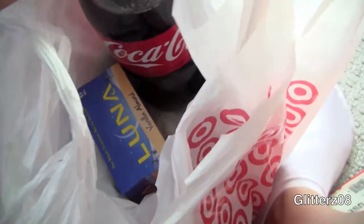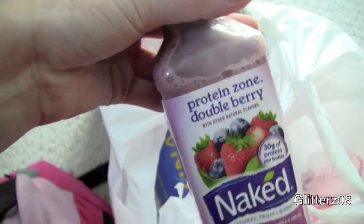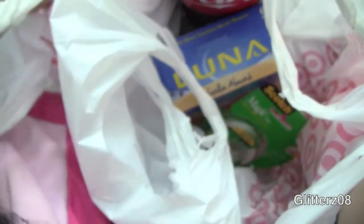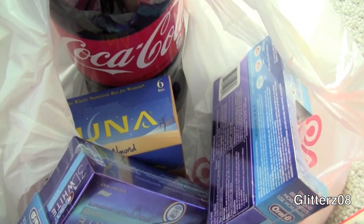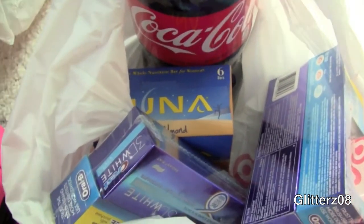I got Coke because I'm doing something for school and signed up to bring some in. I got a Naked juice — I heard someone talk about it so I bought one to try. And then I got one box of Luna bars, the vanilla almond kind. I got some tape and toothpaste — two boxes of the 3D White advanced, plus they had a free sample thing. I bought some strawberry ice cream, bread, lunch meat, lettuce, yogurt, and soy milk. I hope you guys enjoyed this month's vlog and I will see you guys in my next month's vlog.